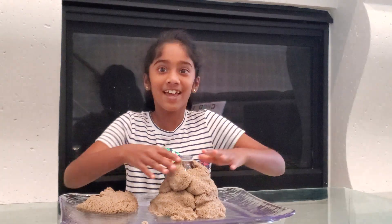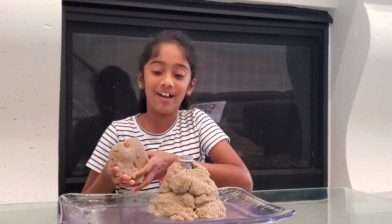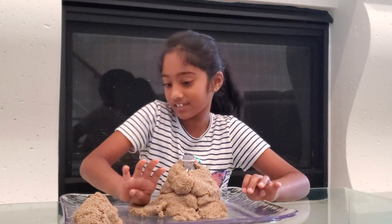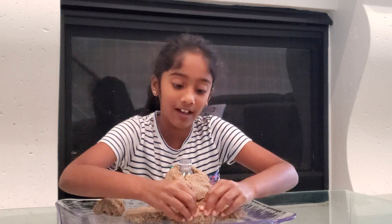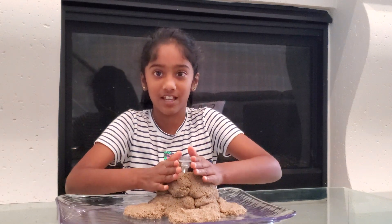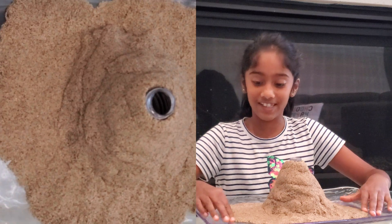Yay, this is looking so well! Because I have some extra kinetic sand I'm gonna put some around these areas randomly, because I'm gonna add some elements. Spreading the kinetic sand around and putting the extras around. If you're also new to my channel, my name is An Vietnam and I'm a second grader.